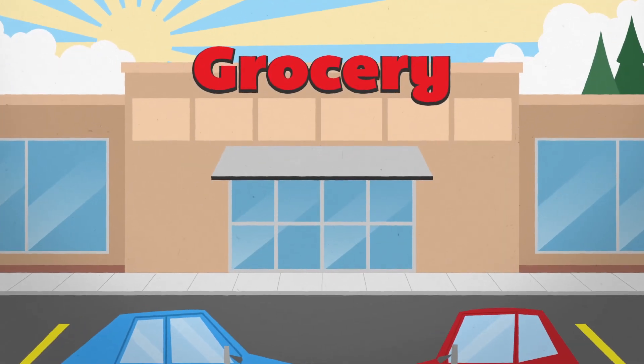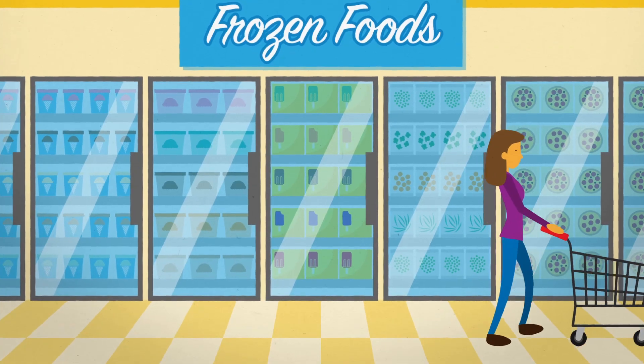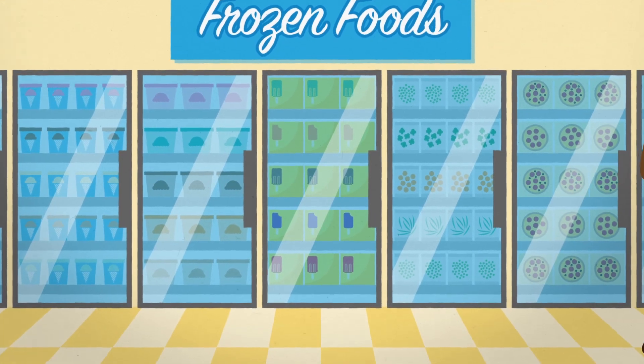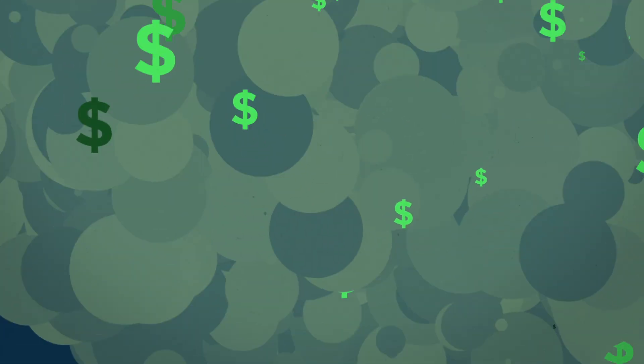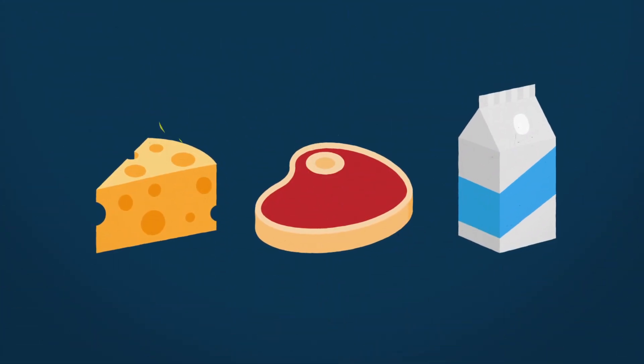A leaking refrigeration system can be extremely expensive. Not only are refrigerant prices constantly rising, but strict government requirements lead to costly fines for leaks. And if too much refrigerant is lost, the system won't work.